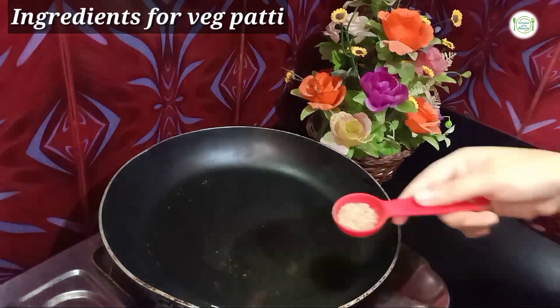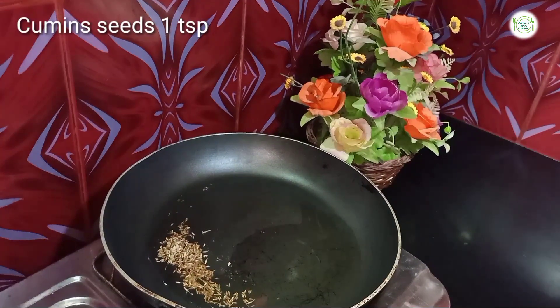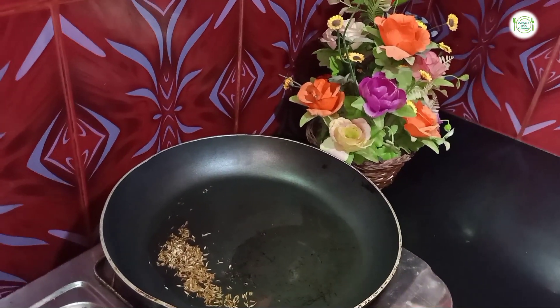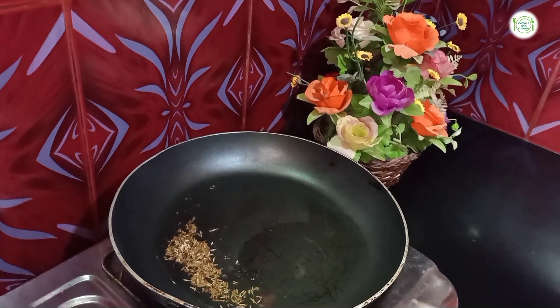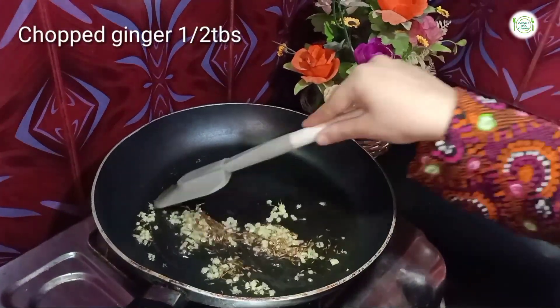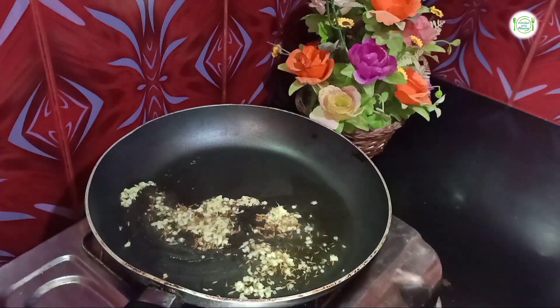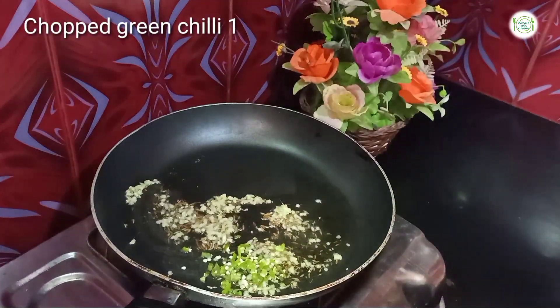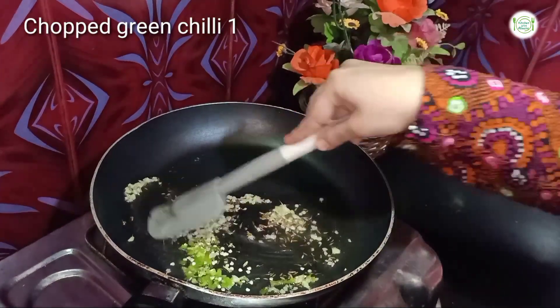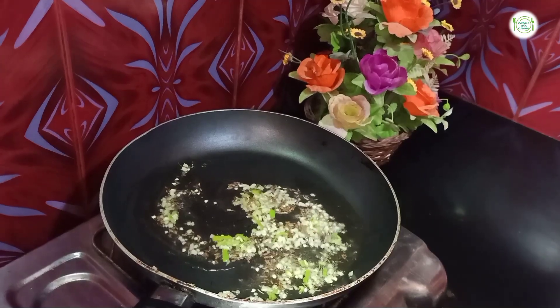I am going to add one spoon of oil in a pan. I am going to fry it with one teaspoon of flour. Add ginger, chopped, and add it a little. I will add chopped green onions and mix it in a bit.